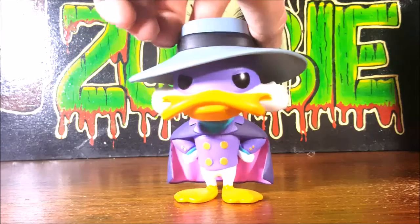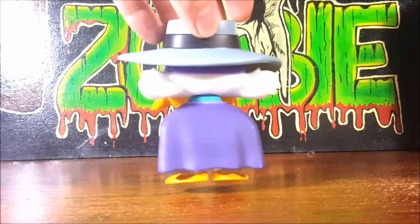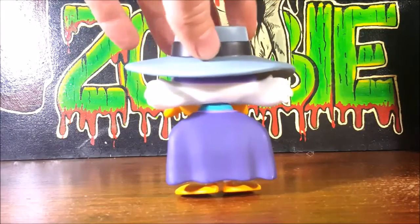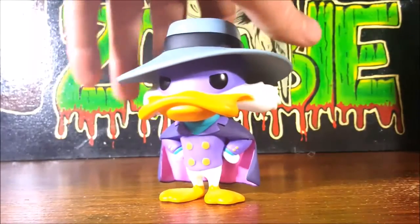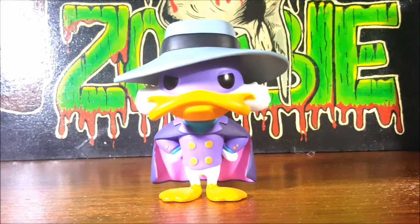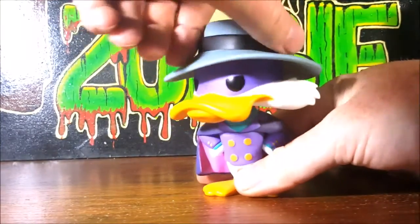Let's go ahead and spin him around and take a look at the back. You can see his collar, his feet, his cape. The cape is very reminiscent of Batman — Darkwing Duck has always been kind of Disney's version of Batman. And as with all Pops, his head does turn all the way around.